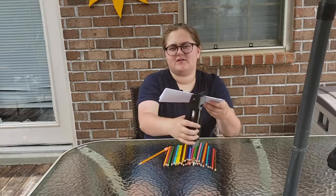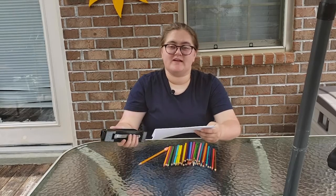Now we're going to bind the seam of the paper together. I'll be doing this with staples but you can feel free to use tape, glue, or even yarn.